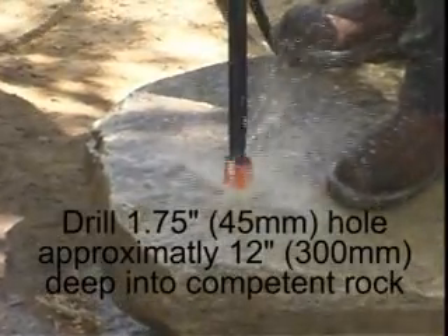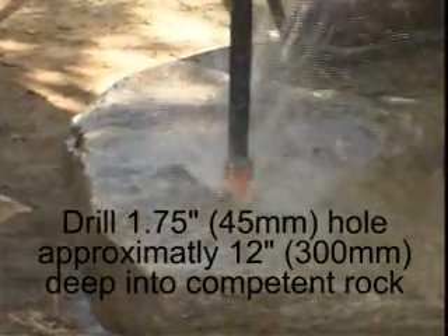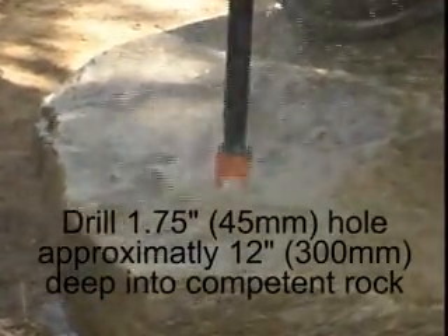Drill a 1.75 inch or 45 millimeter hole approximately 12 inches or 300 millimeters deep into competent rock.